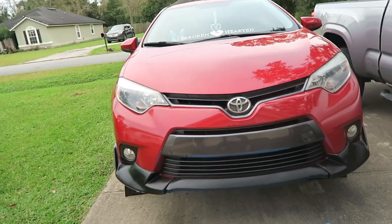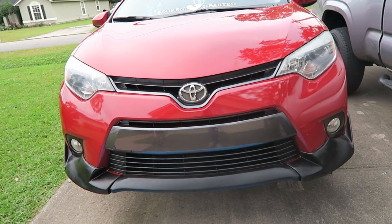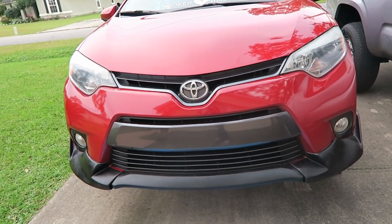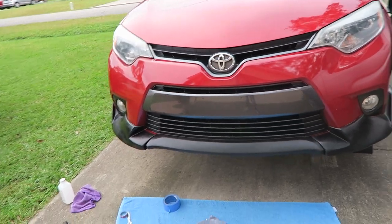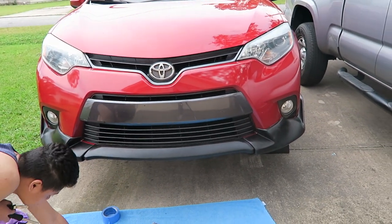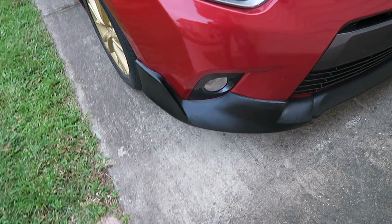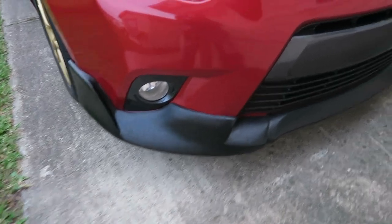Comment down below what you think, and I'll link where I got this from if y'all are interested. I give it a three out of five honestly, just because it took us longer to put this on than the actual exhaust. After our test drive you can still see it's very well on there.